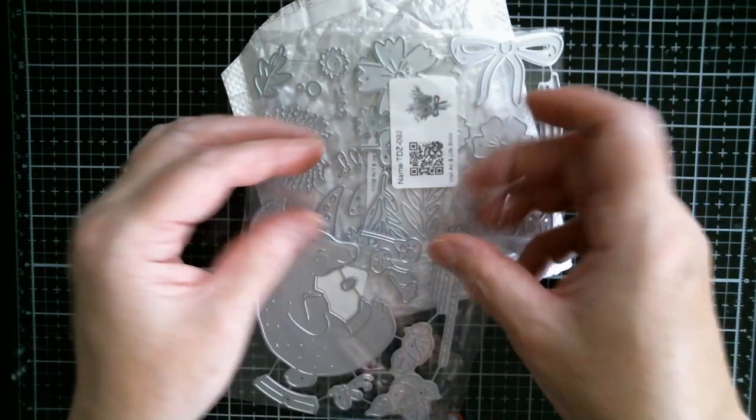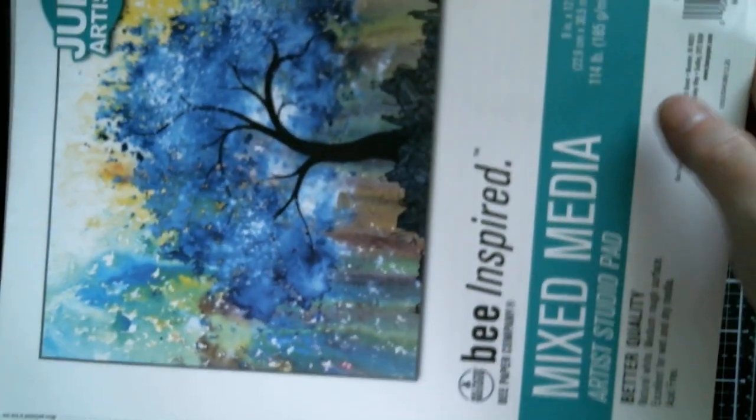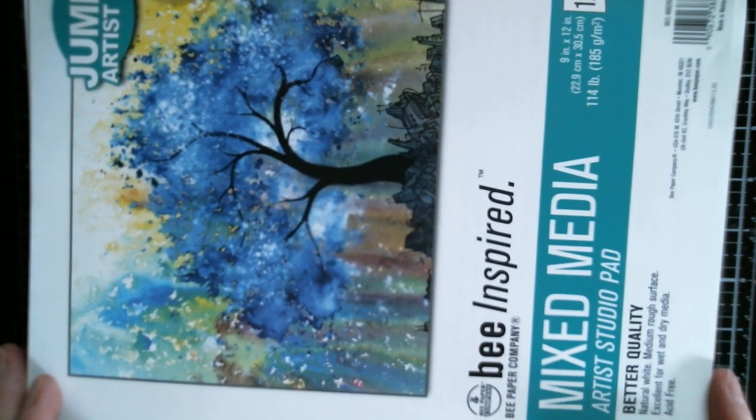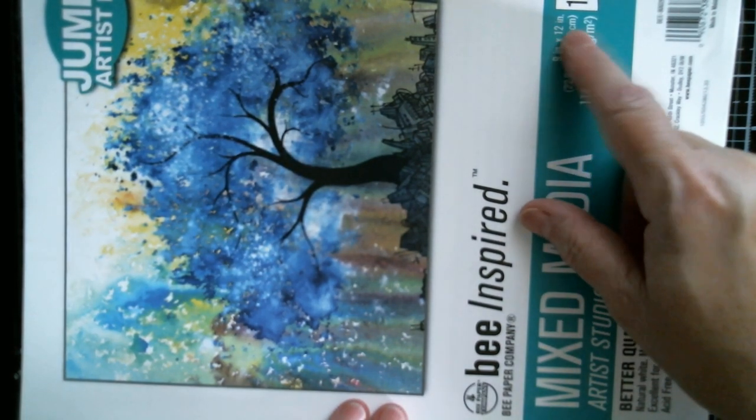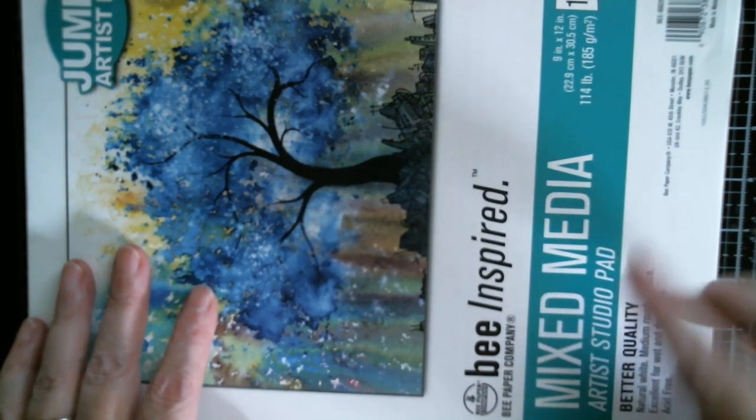Next I want to show you my pad before I show you my stamps. I got it from Walmart - if you've been watching my channel you'll know I got the Walmart watercolour paper pad by the Bee Company, but this one is the mixed media. And that is what it looks like in Walmart - that's the cover you're looking for. It's a huge pad; it gives you the dimensions: 9 by 12 inches.